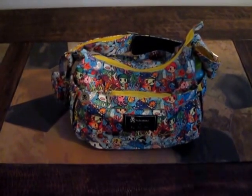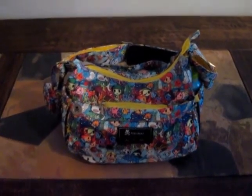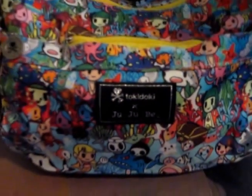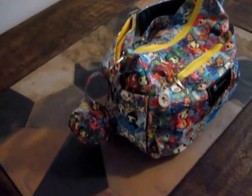Hey guys, today I wanted to do a review of my Tokidoki Sea Ammo Hobo Bee. I finally just took the tags off — I've had it for about a month but just haven't gotten around to using it with all the other bags I have, and on top of that just moving and getting settled in.